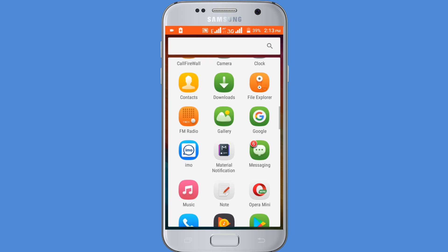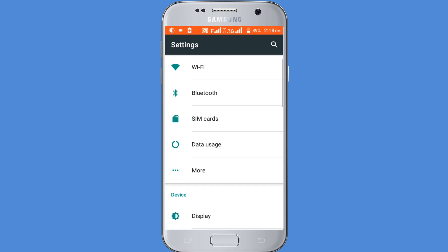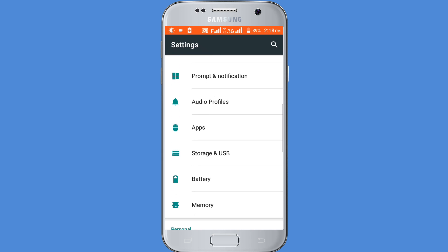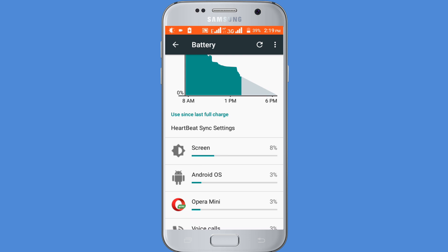Go to the Settings option, then Battery. In here you can see 8% of battery is spent on the screen.